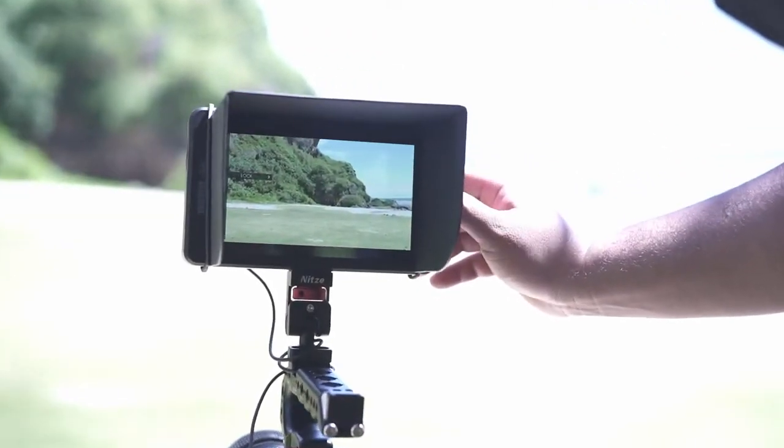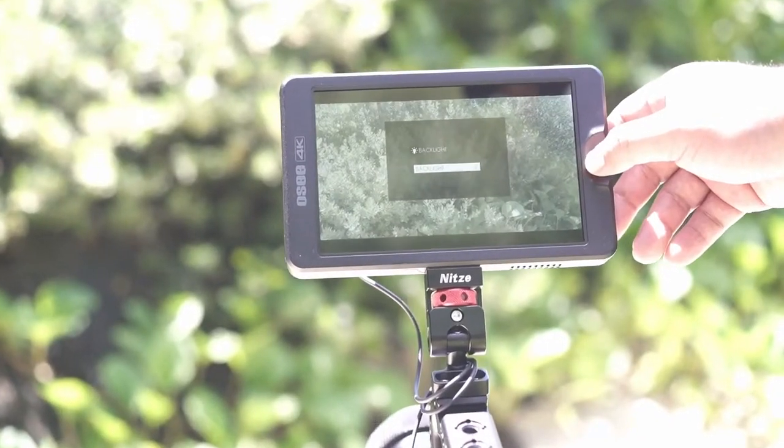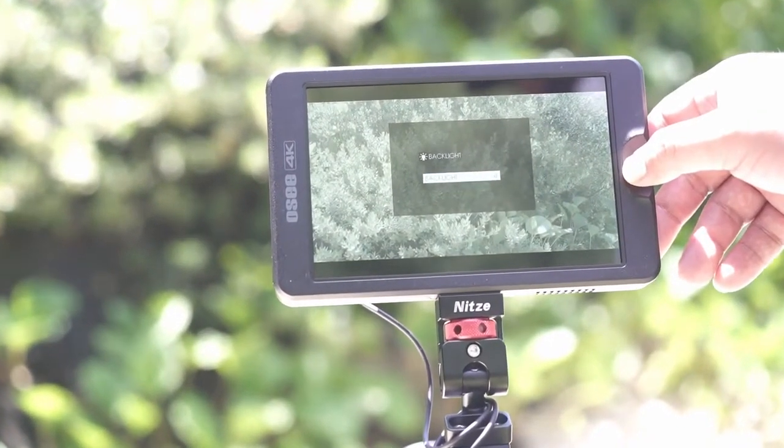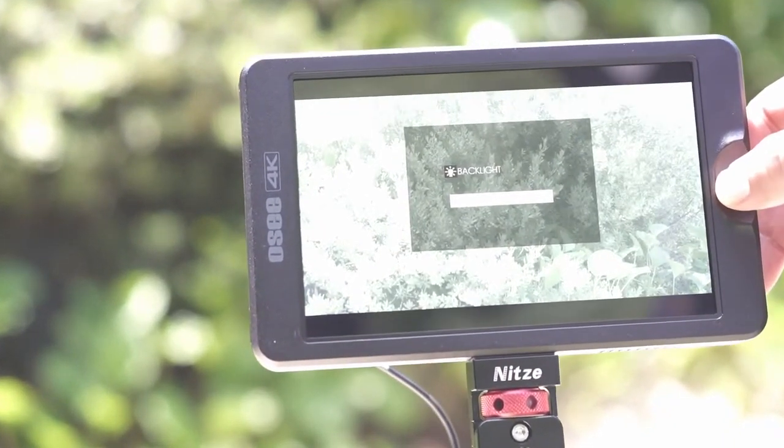For more details regarding specs and features of the OCT7 monitor, check out the link below in the description. And if you found this review helpful, please like and subscribe. Thank you.